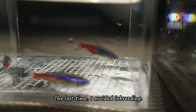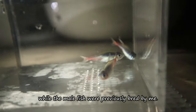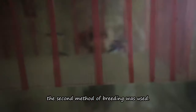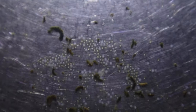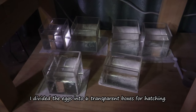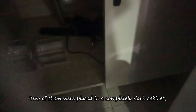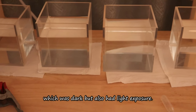Last time, I avoided inbreeding — the female fish were bought from a fish store, while the male fish were previously bred by me. Because there were only six of them, the second breeding method was used. I received about 300 fertilized eggs. I divided the eggs into six transparent boxes for hatching.